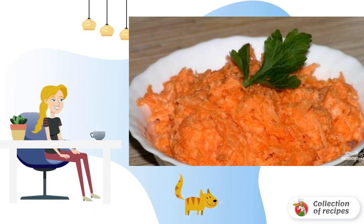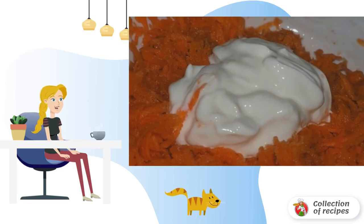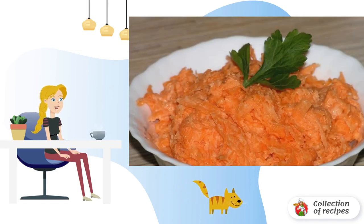Peel and grate the carrots, add salt and sugar, and mix everything thoroughly. Add sour cream to the salad and mix again until smooth to evenly distribute the sour cream. Bon appétit!